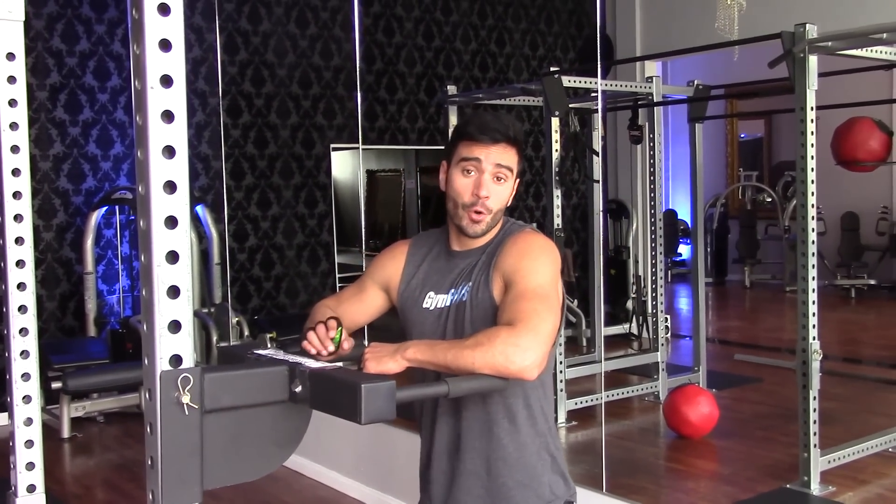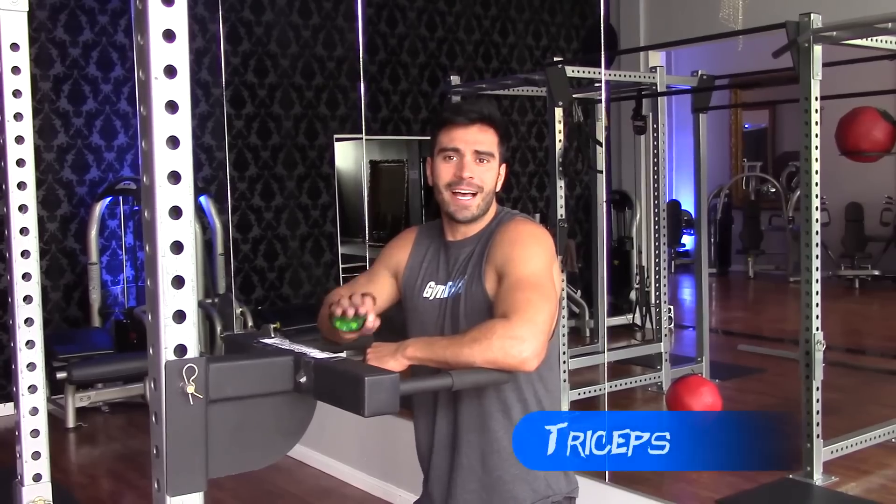Hey guys, today I'm going to show you guys three different exercises for triceps.